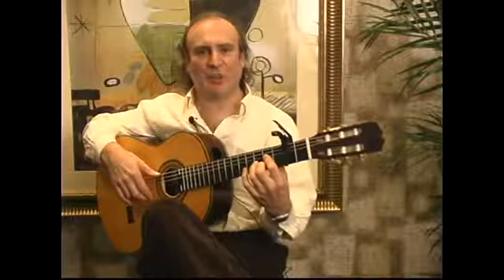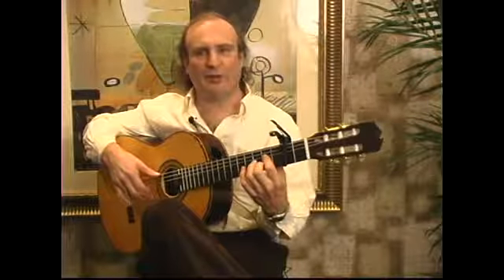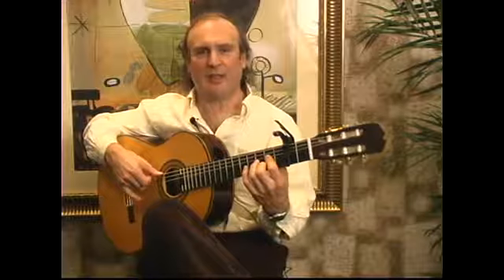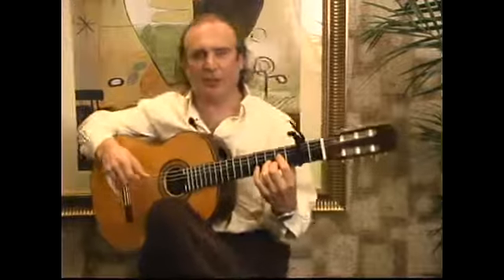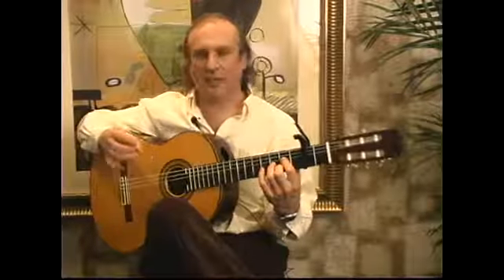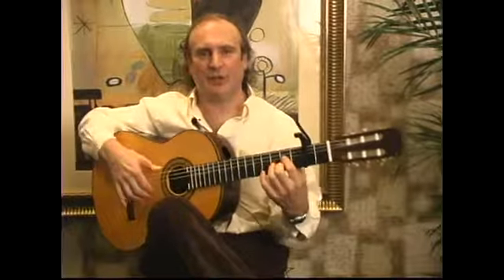In this segment, I'm going to talk to you about using the three-finger rasqueado in flamenco guitar playing. This three-finger rasqueado uses the ring, middle, and index fingers of the right hand.